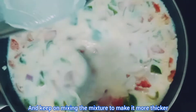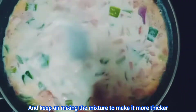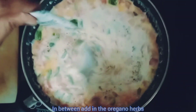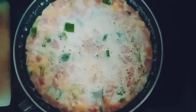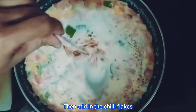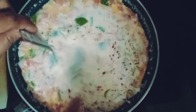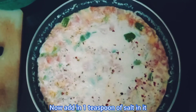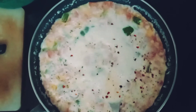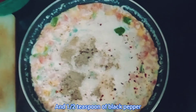Keep on mixing the mixture to make it thicker. In between, add in the oregano herb, then add in the chili flakes. Now add in one teaspoon of salt, and half a teaspoon of black pepper.